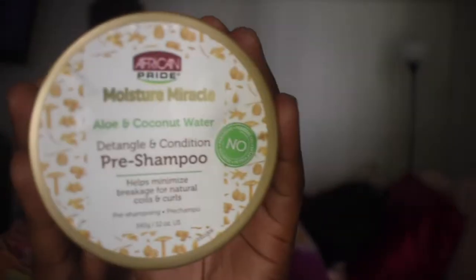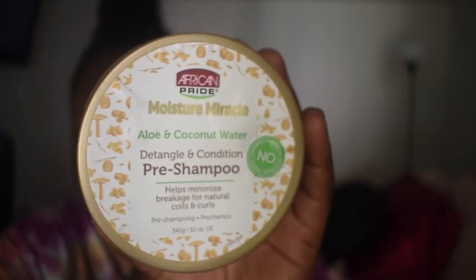Okay you guys, so I just put in my pre-poo which is the African Pride Moisture Miracle Aloe and Coconut Water Detangling and Conditioning Pre-Poo. I have been using this pre-poo for a while faithfully and it's honestly my favorite — like the best. So I just put it in, I'm going to let it sit. I'm actually working and doing this at the same time — queen of multitasking. So I'm going to keep it in, let it sit for a little bit, then we're going to get into our wash and go. I'll be back, stay tuned.